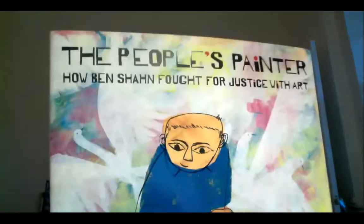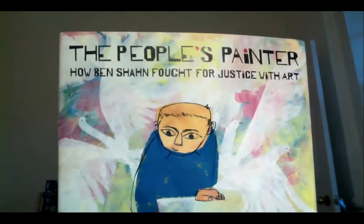But let me get back to The People's Painter: How Ben Shahn Fought for Justice with Art. I want to talk about the title first of all — The People's Painter. It sounds as if it means that Ben Shahn, who was an artist, painted people, which he did. He didn't paint only people — he painted lots of other things too, like cardboard boxes and stained glass, and he was also a sculptor. He had a lot of artistic media that he worked with. But the title is also kind of a pun, a play on words. He became known as The People's Painter because he cared about ordinary people.